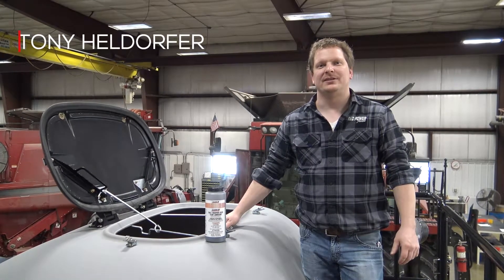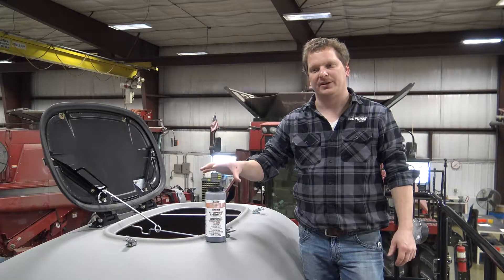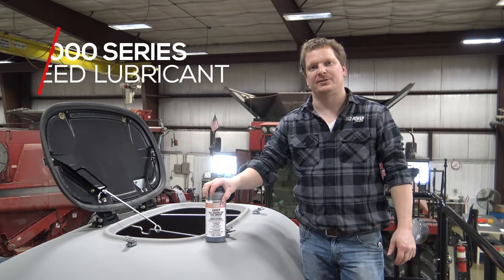Hi, this is Tony with the Red Power Team. Today we're going to talk about graphite talc mixes to put in your bulk fill hoppers on your 2000 series planters.